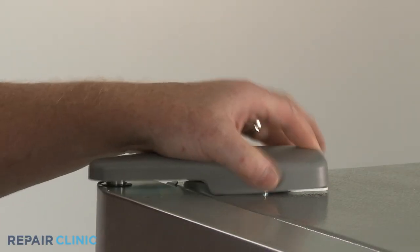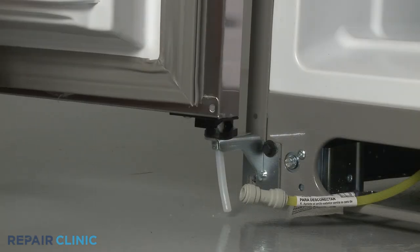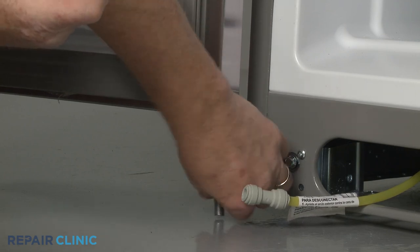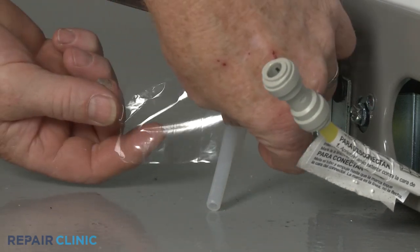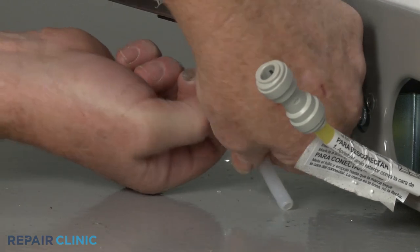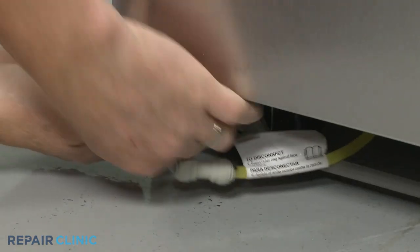Realign the hinge cover and thread the screw to secure. Reposition the dispenser water supply line spring approximately 2 inches from the end of the line, then use tape to secure the spring. Insert the end of the waterline into the coupler until fully seated.